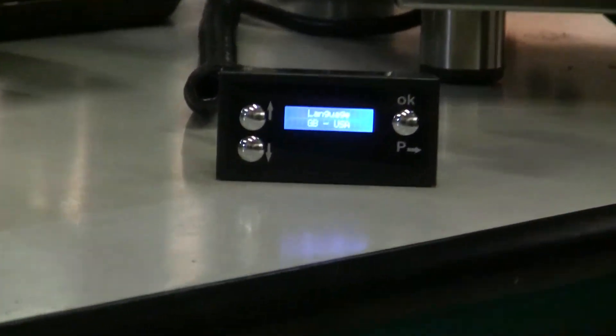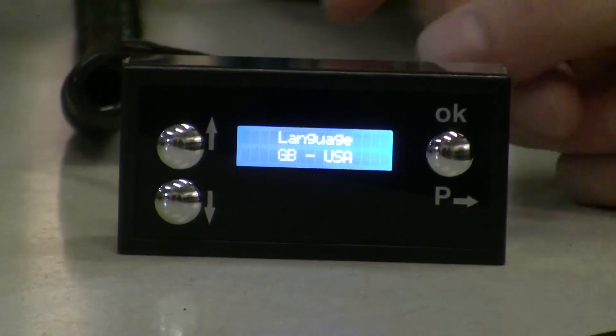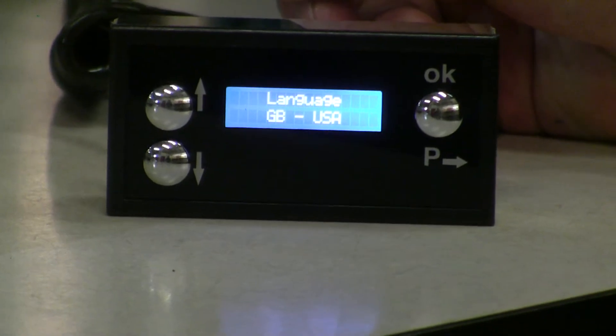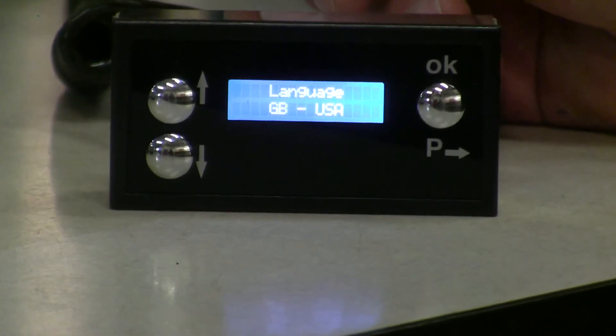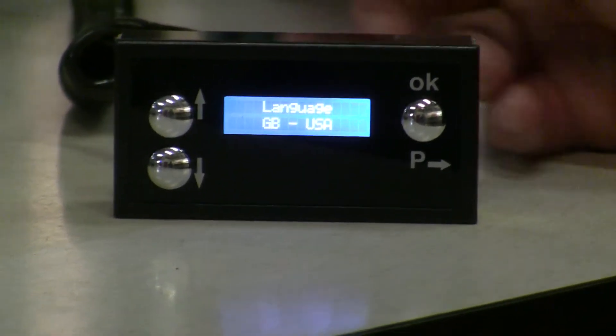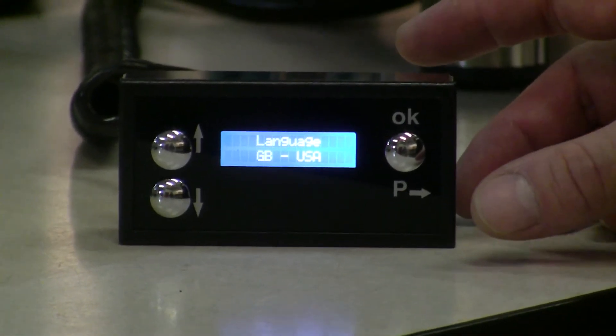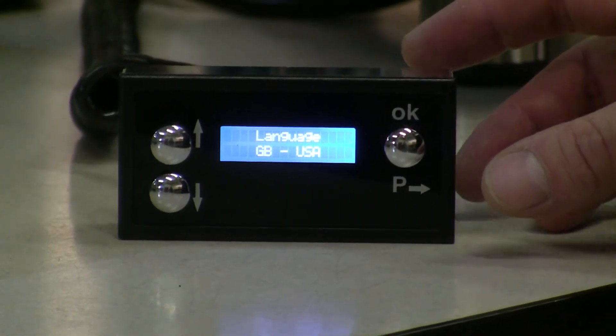This little box, as you can see here with the display, plugs directly into the brain of the R58. I can now access the controls of this machine — quite a few different things you can do with it, everything from changing the language and the temperature to the water supply source.